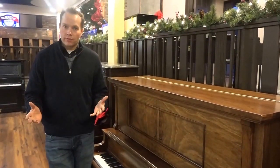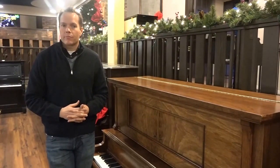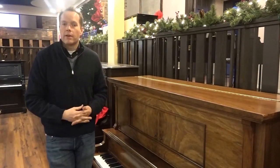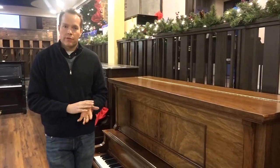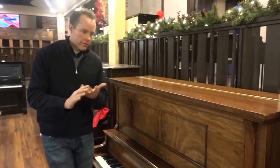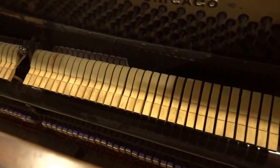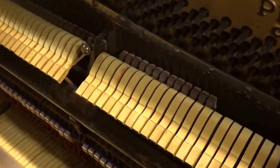Of course, we start with cleaning it out — we don't use a leaf blower, but we soda blast the action, soda blast the keys, blow everything out with compressed air, and clean everything thoroughly on the inside with TSP and other cleaners depending on the material. You can see how clean those keys are, especially for 1924, and how clean that action is.